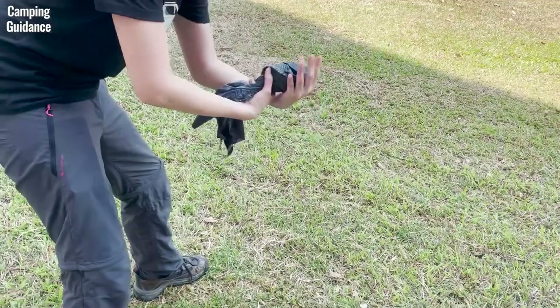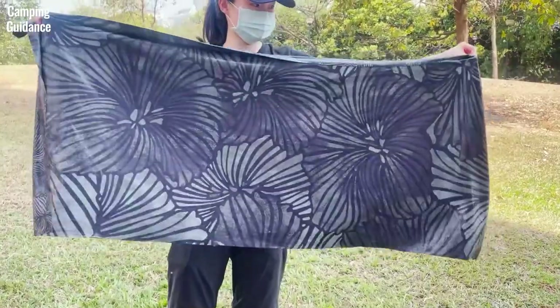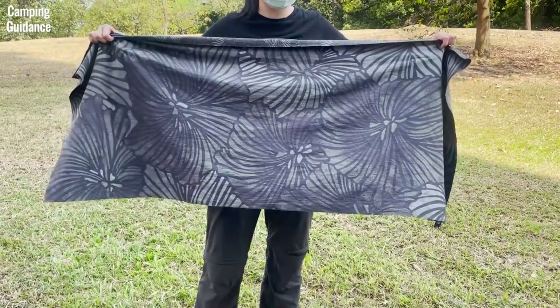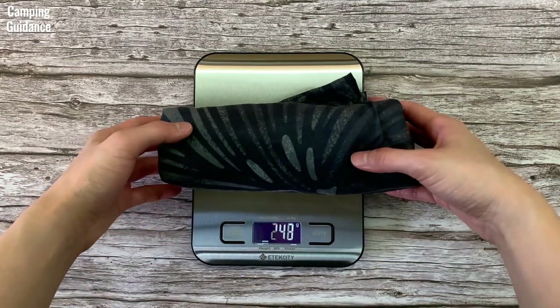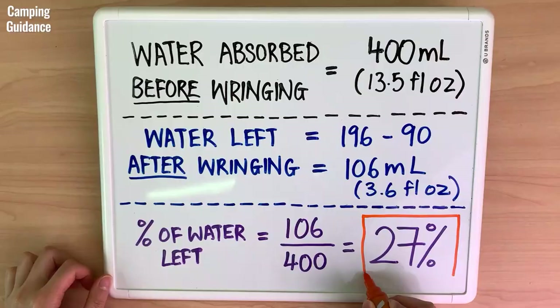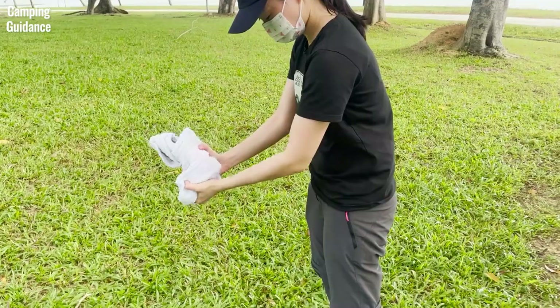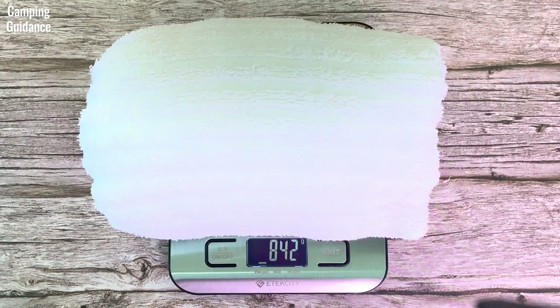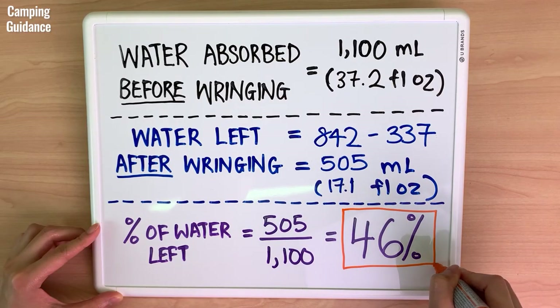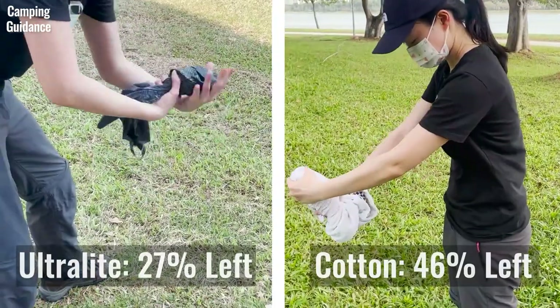After soaking the Peck Towel Ultralight, I wringed out as much water as possible. Here's the Ultralight before wringing and after wringing. After wringing, the Ultralight weighed 196 grams or 6.9 ounces. This means that only 27% of water was left. As for the cotton towel, it weighed 842 grams or 29.7 ounces after wringing and 46% of water was left. Here's the comparison between the Ultralight and the cotton towel.